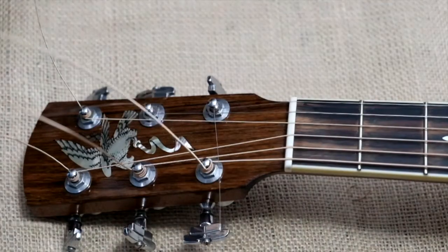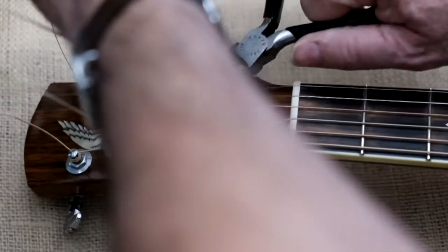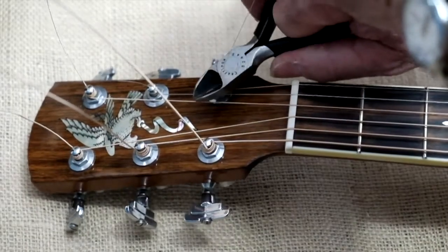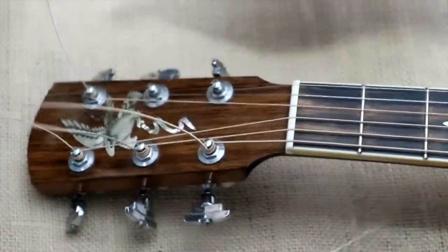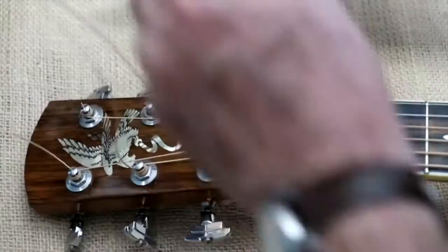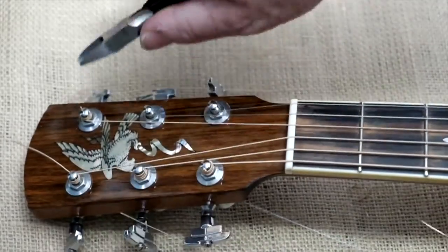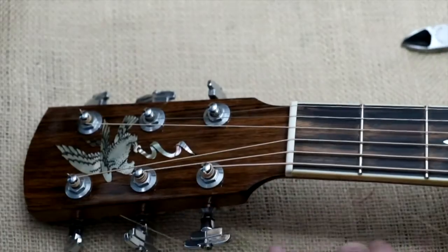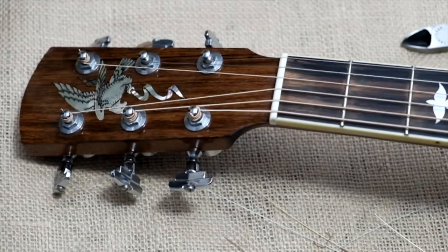The last thing I do — and this might seem a bit extreme — is I cut them off right at the top. I assure you I've been doing this way for a lot of years. All we have to do now is tune it up. That's how I string my guitar — thanks.